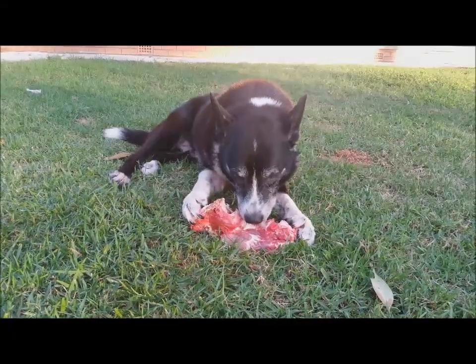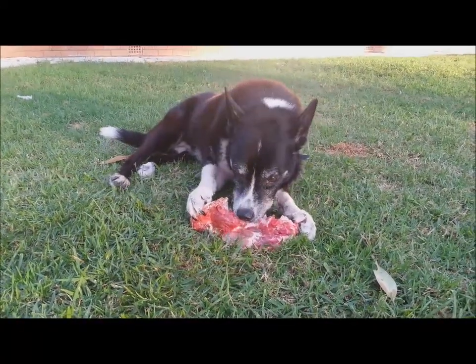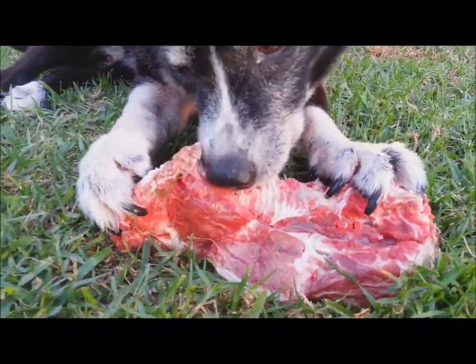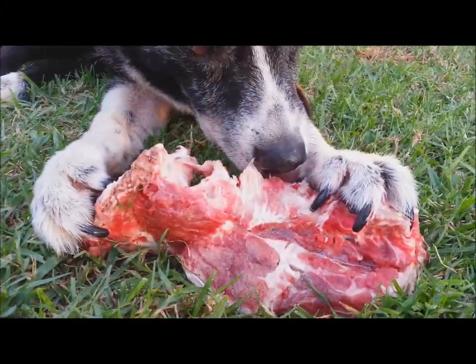You'll see at 14 years old, this dog has got an awesome set of choppers on him. Have a look at what he's taking off there and the tooth marks in there.